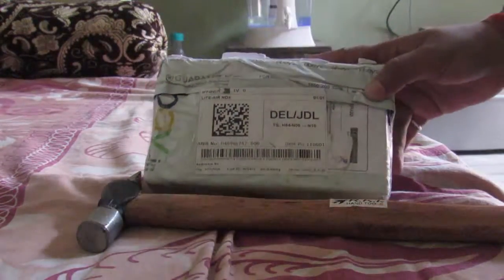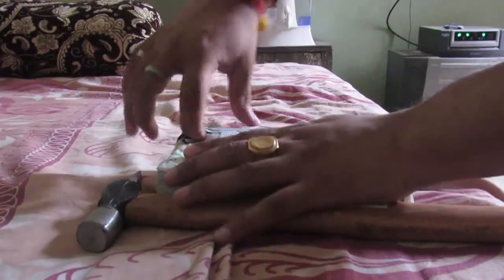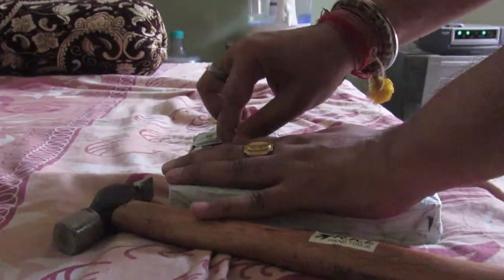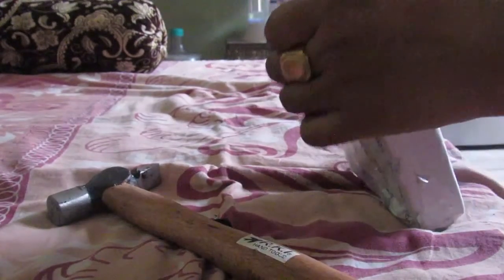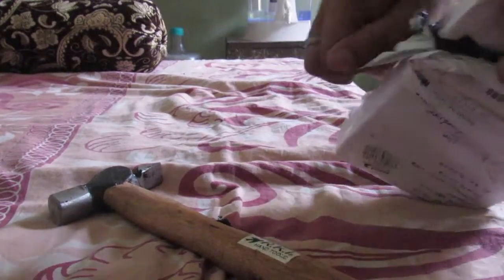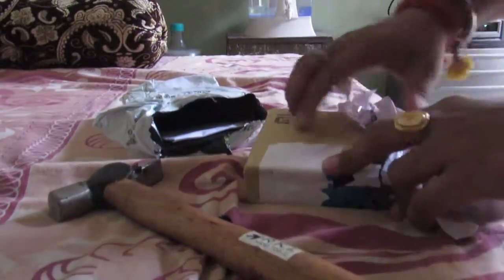I ordered this from eBay and we will do a hammer test on it. Let me unbox this particular new device which I ordered from eBay. They have packed it very well and it is coming with the box.